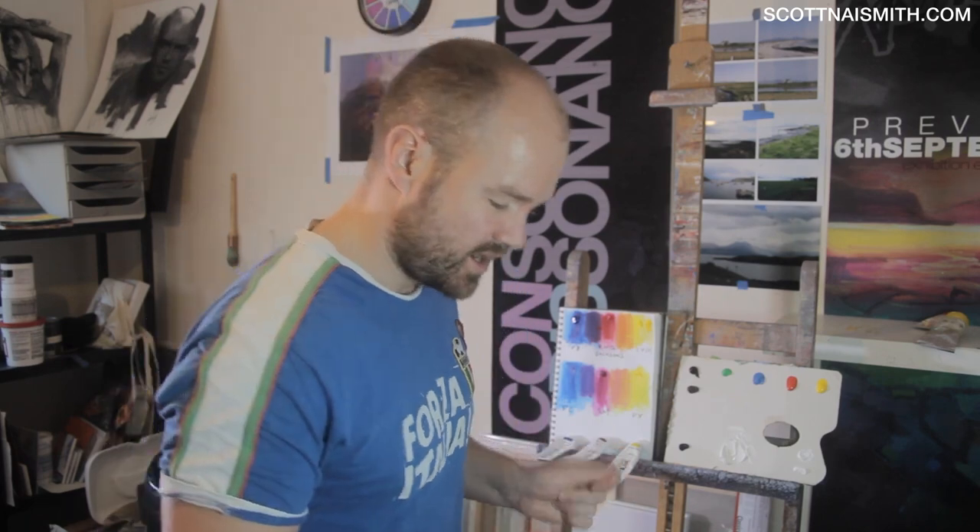My name's Scott Naismith and I'm a landscape painter. I'm going to review Jackson's Artis Acrylics. Jackson's are a UK based supplier of art materials and they're doing their own brand Artis Acrylic, and this is what they look like.